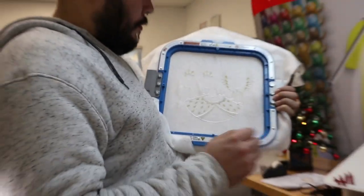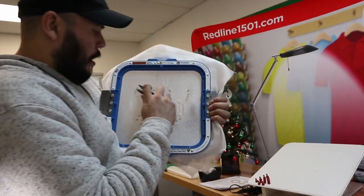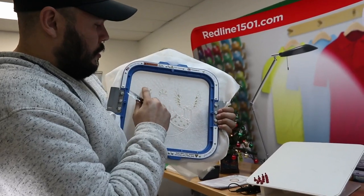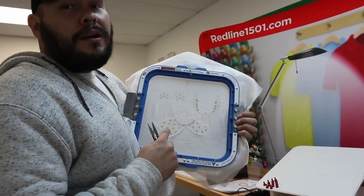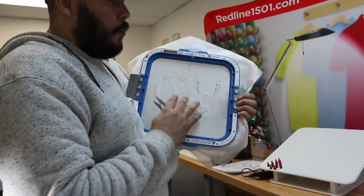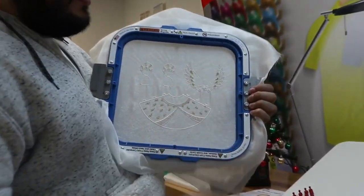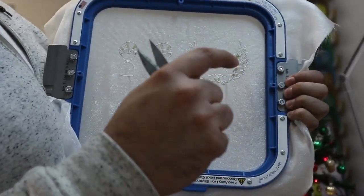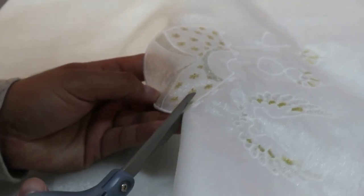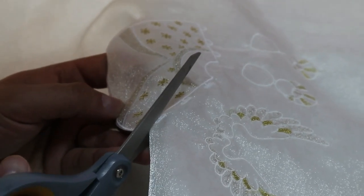After it's all done, what I did was cut as close as I could to the edges of the actual stitching. Then we soldered the edges afterwards. So we're going to start cutting out the pieces, then solder the edges, and then continue on to putting everything together.